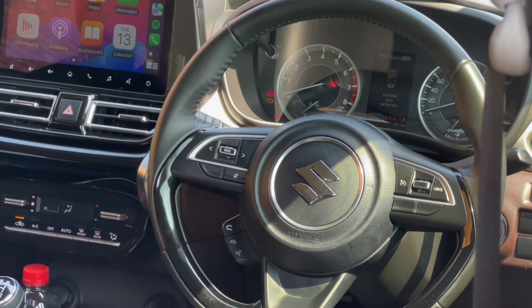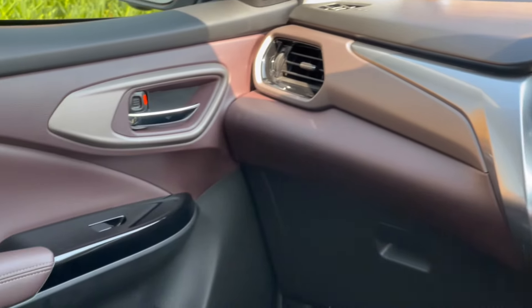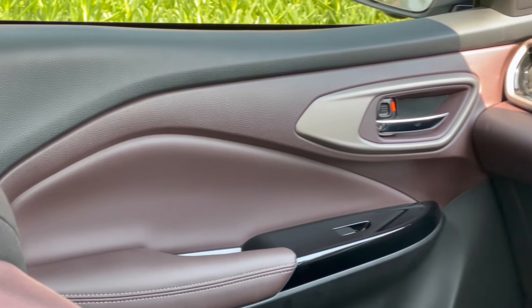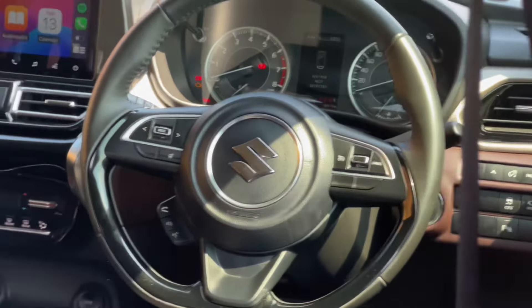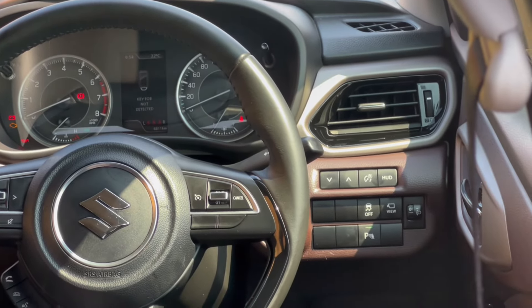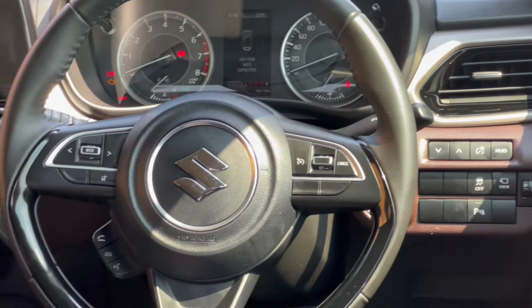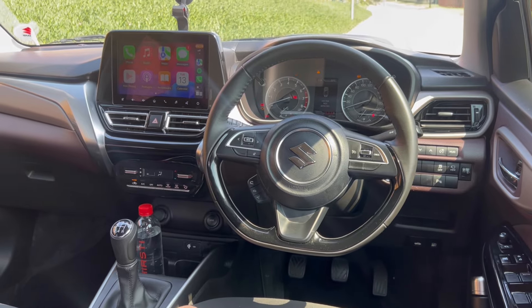Heading into the interior — today we're starting with the interior before the exterior. The steering wheel is not leather-wrapped but it has controls on the left and right: the right side is for cruise control and the left is for the infotainment screen. There's an analogue cluster showing fuel gauge, speed, range, and it features keyless entry with push-to-start.